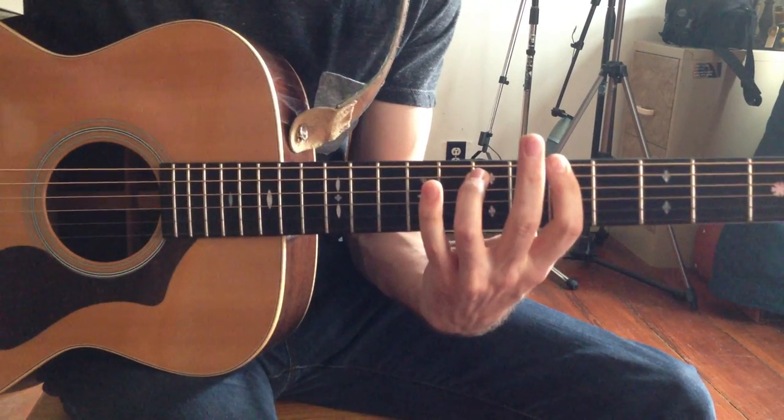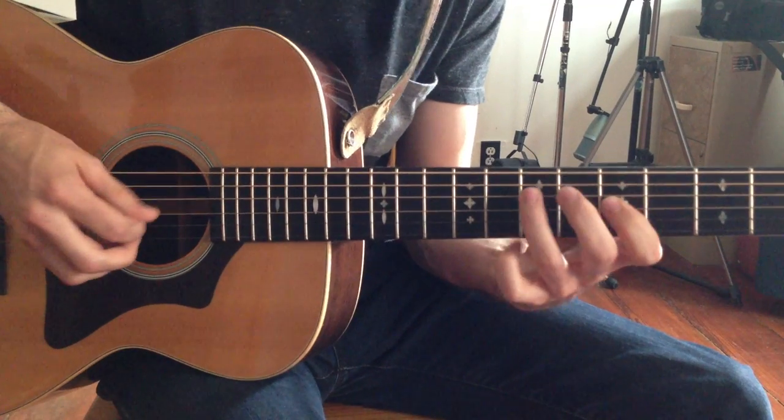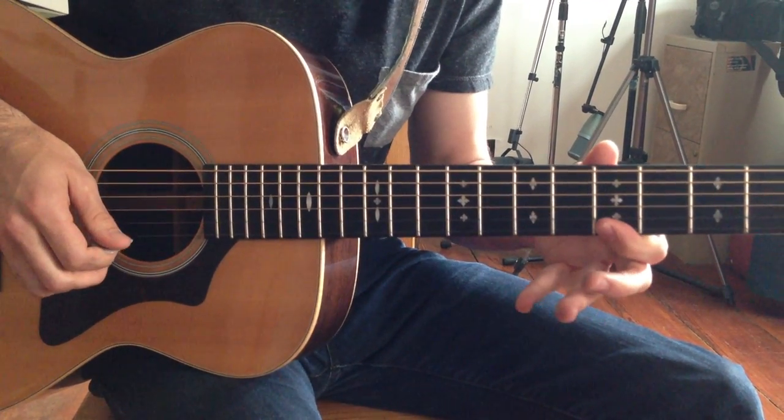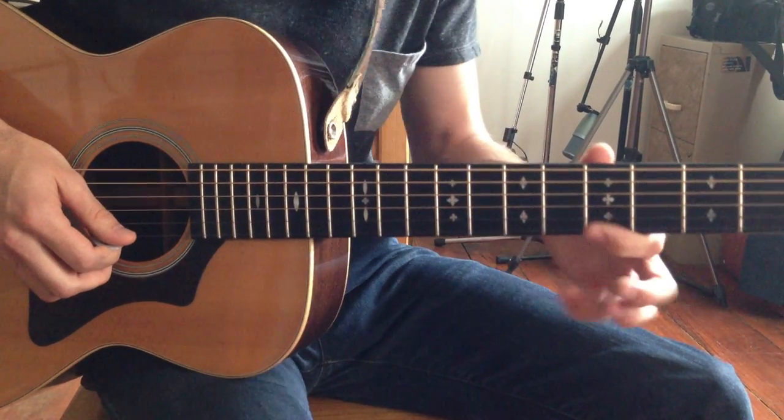That brings me to the next lick we have for the day. Pinky goes up to the 8th fret of the high E string — that's all the way at the top of our blues pentatonic scale. I'm going to go 8-5, 8-8. So that was 8 on the B, 8 on the high E, and then back to the root.